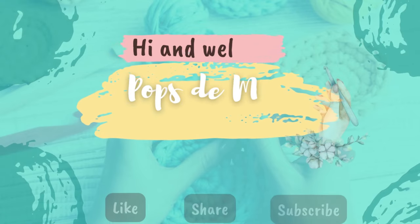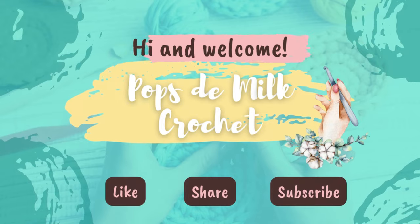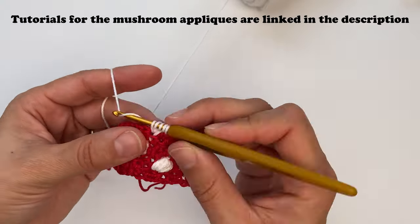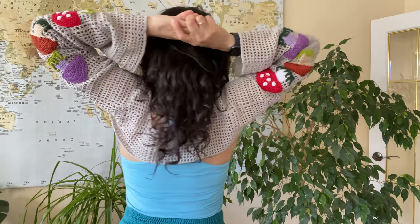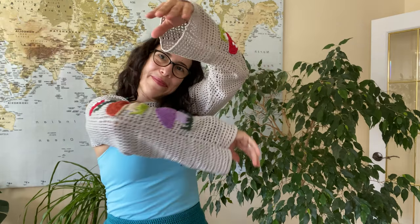Hello and welcome to Pops the Milk Crochet, where I share crochet patterns, tutorials, and inspiration. In today's video I'm going to share how I made my crochet shroom shrug. I've got tutorials on the individual mushroom appliques, so if you want to check those out I'll leave links in the description. If you like this video, give it a thumbs up and don't forget to subscribe. Now on to the shroom shrug.